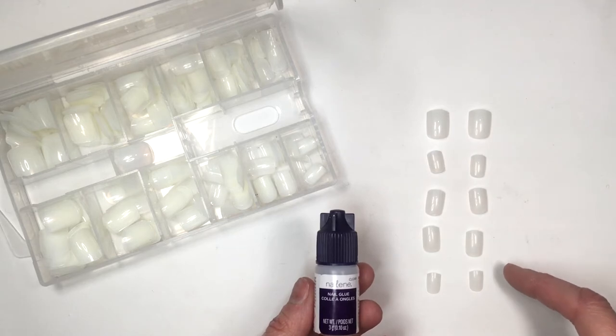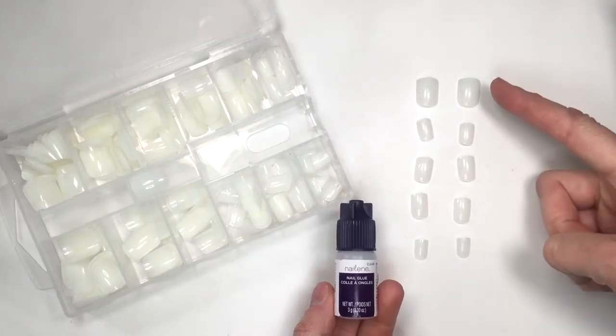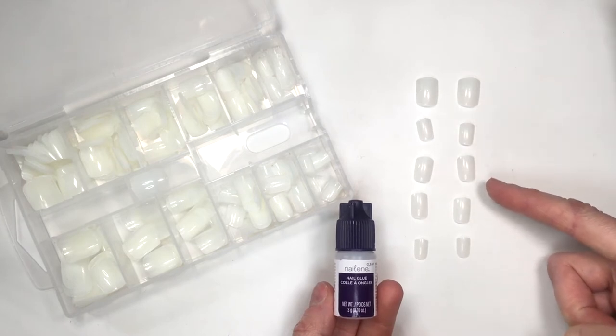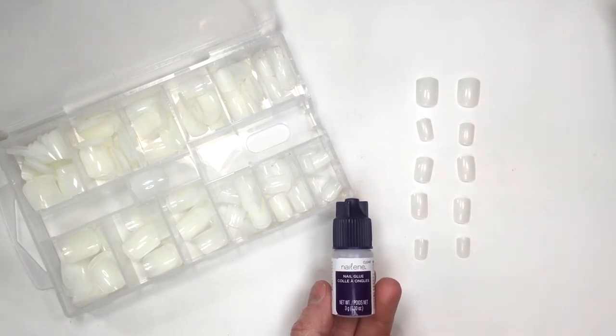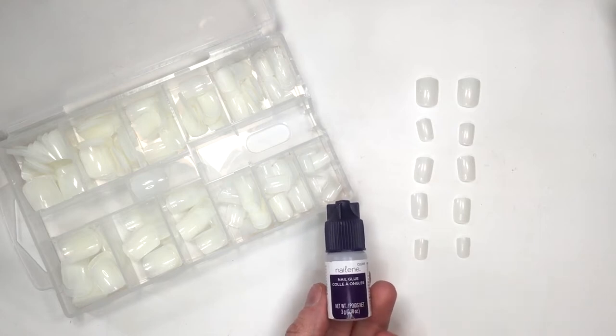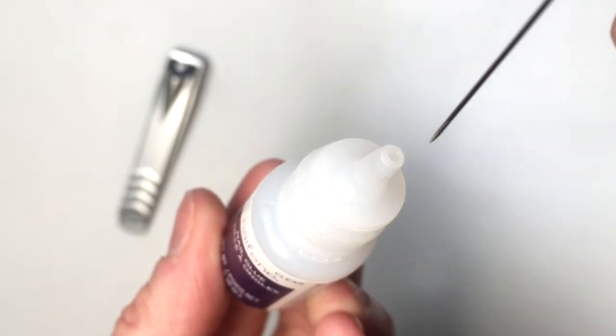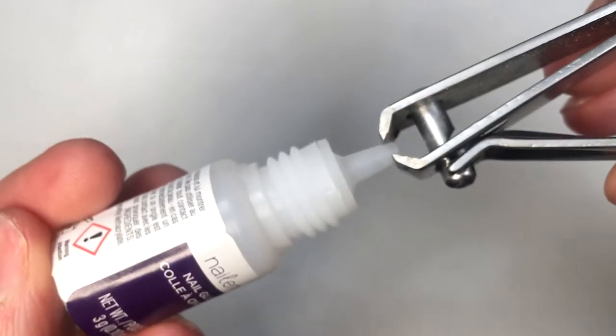Because my nails and hands are actually really tiny, I was afraid that these wouldn't be small enough for me. But they do come in a lot of different sizes. When I was choosing the sizes, the nails themselves do feel more on the thinner side — you can tell they're not going to be super long-lasting. Like you touch them and you feel like one or two are going to break.